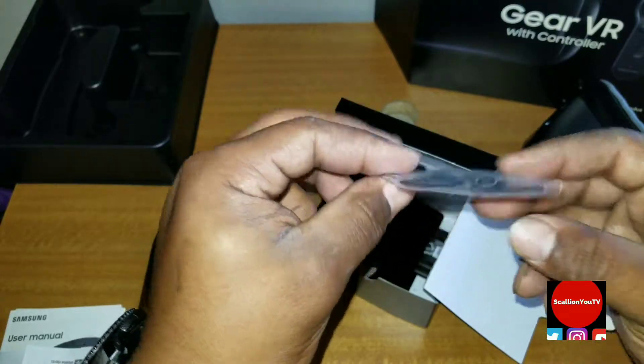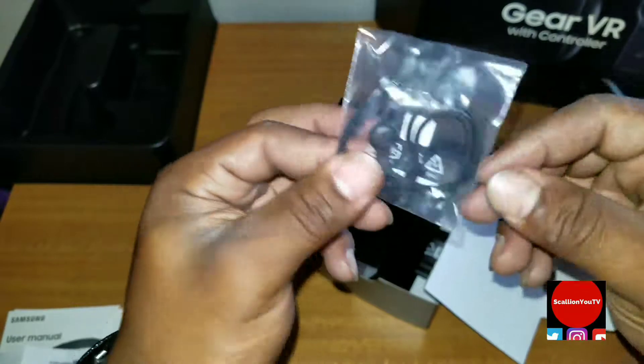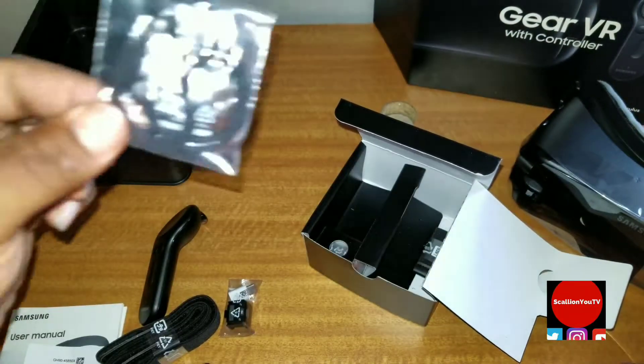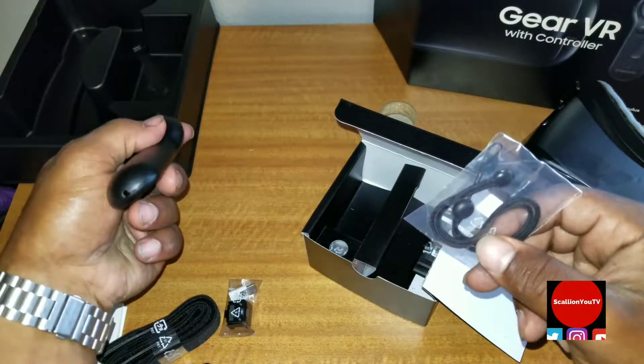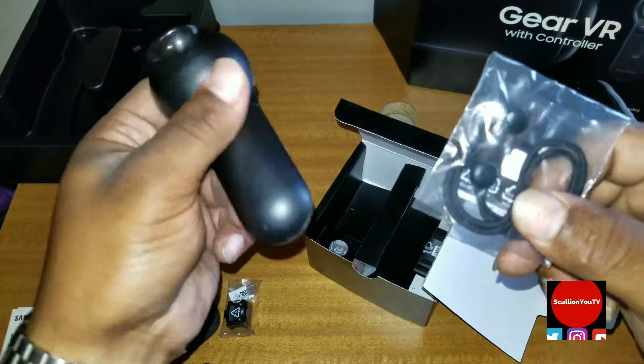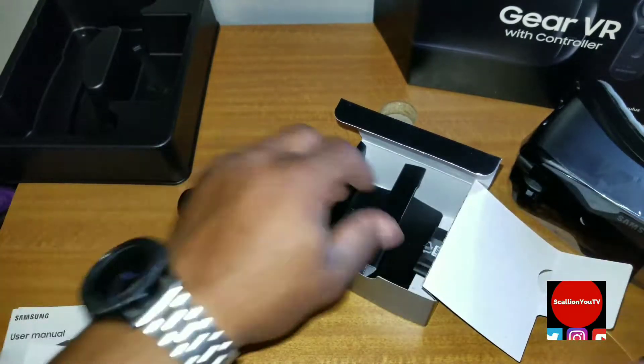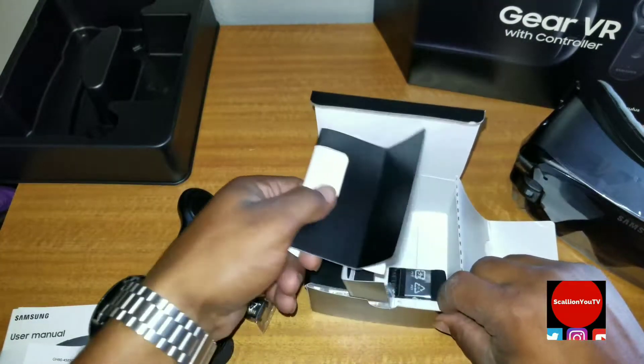I'm assuming this is a little string to strap around your hand — a wrist strap for the remote — so you don't lose hold of the remote in your hand, because it's pretty slippery as you can see. So we'll see what else is inside here.